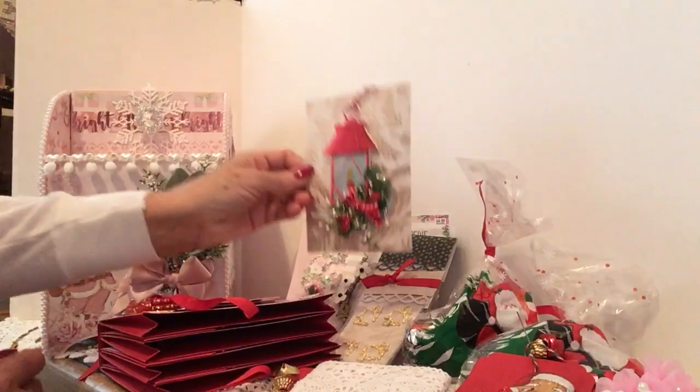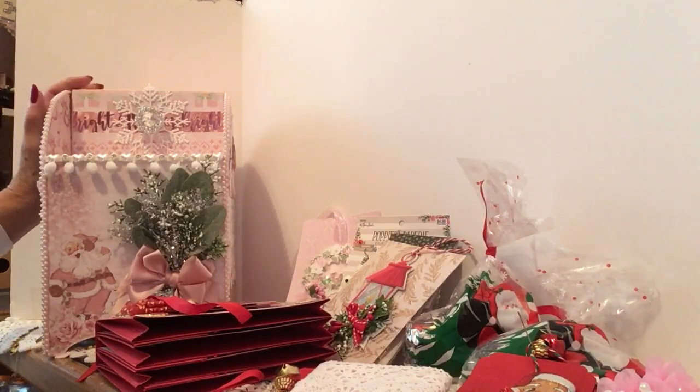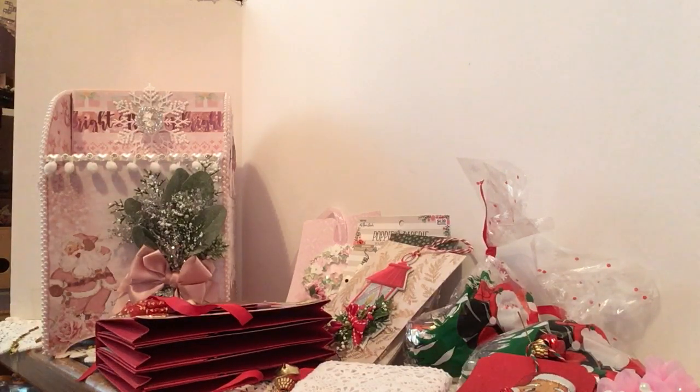I'm going to get a tree to put all my beautiful tags on. I want to thank you Michelle for this wonderful swap — you went way over what we were going to do. Thank you for the beautiful mailbox, all the goodies, the beautiful mini album, the gummy treats, the beautiful tags — I could just go on and on. Most of all, thank you for your friendship. I hope you have a very Merry Christmas, give that sweet grandson of yours a big hug and kiss for me. Thank you everyone for watching — have a nice day, Merry Christmas, bye bye!